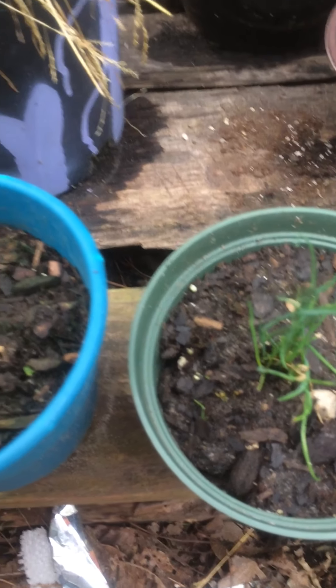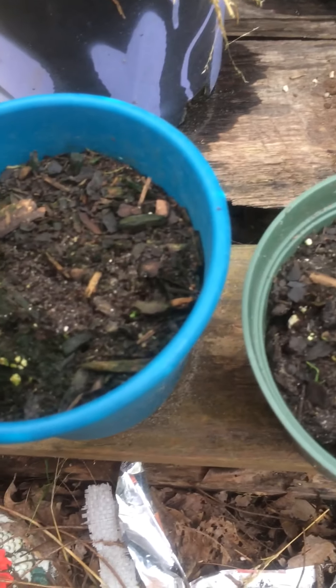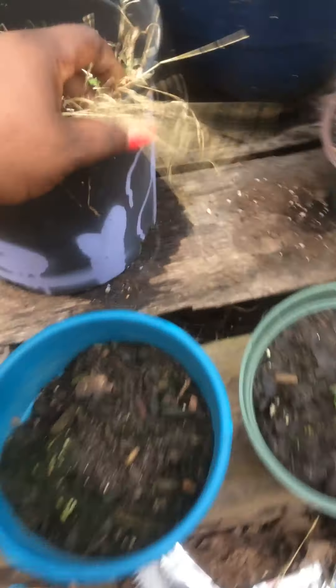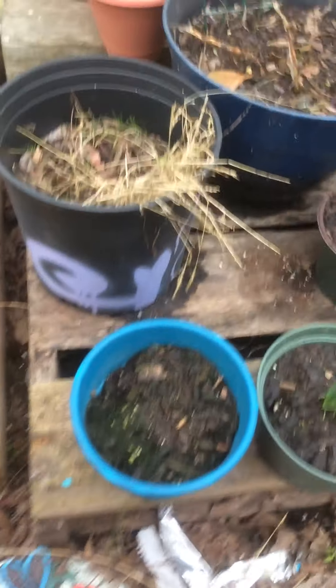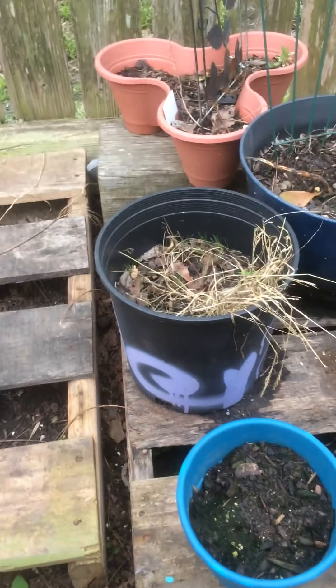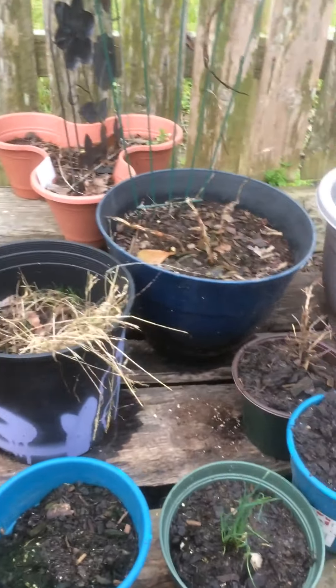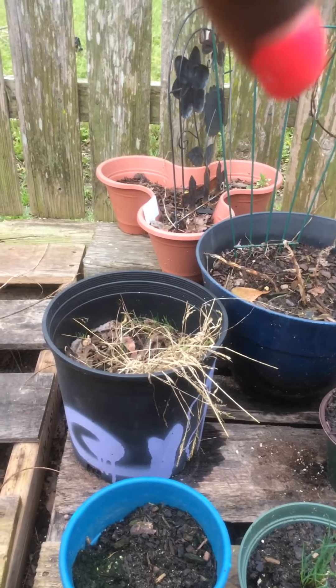I don't know — I think the cilantro might be dead. That was parsley, but I don't know if that one's gonna come back. We'll see. This is my little plant hospital over here.